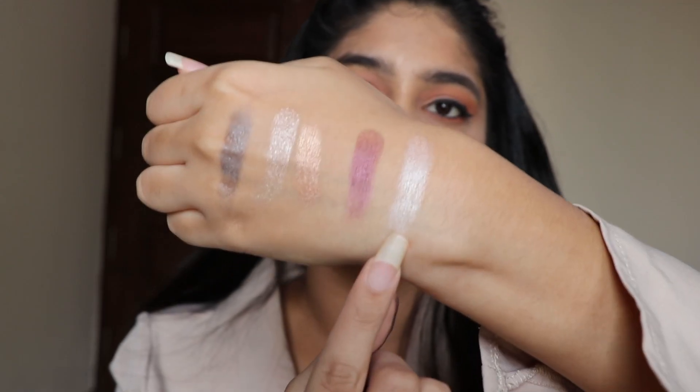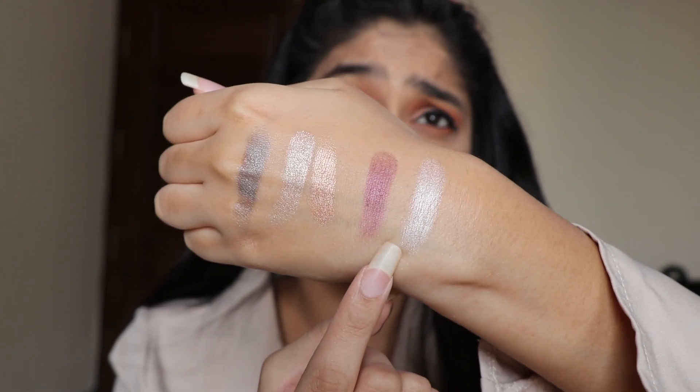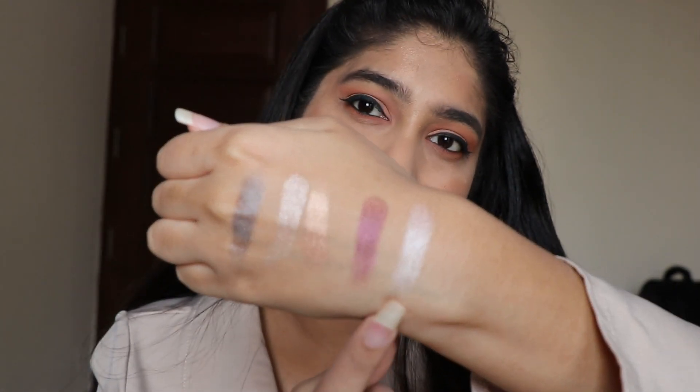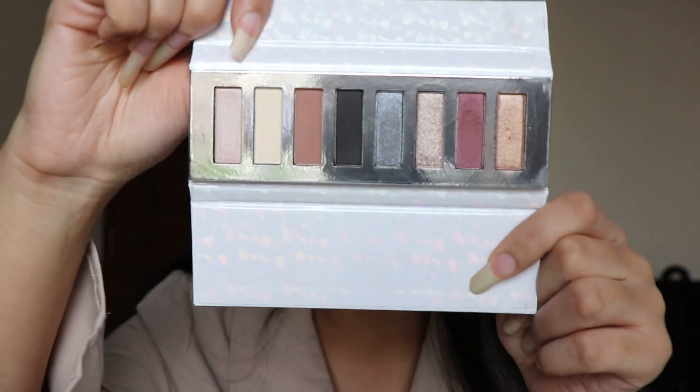The next shade is also a glitter shade and now I am going to swatch this one for you guys. This is how the shade looks — I am not really sure how it will look on my eyes, but as I have swatched it, I think it gives a metallic look to the eyes.